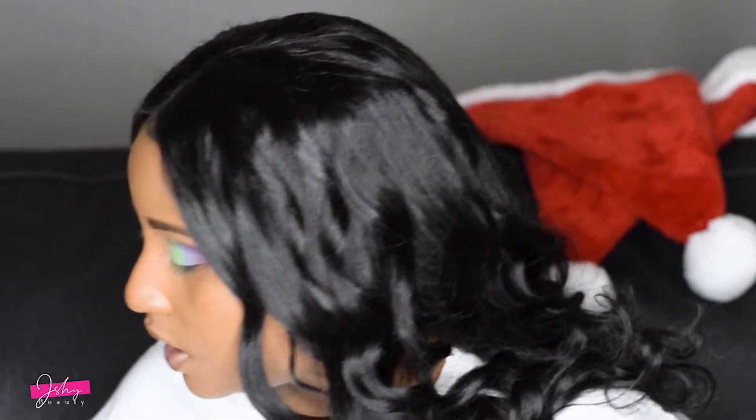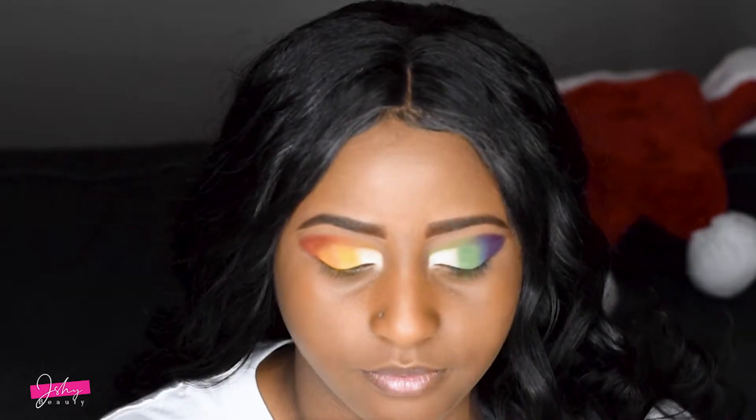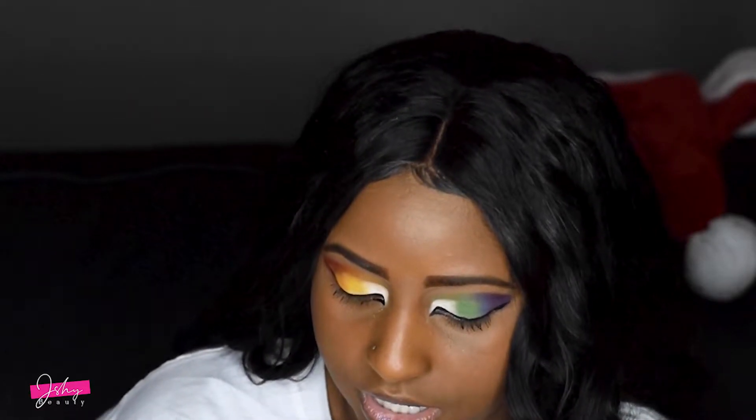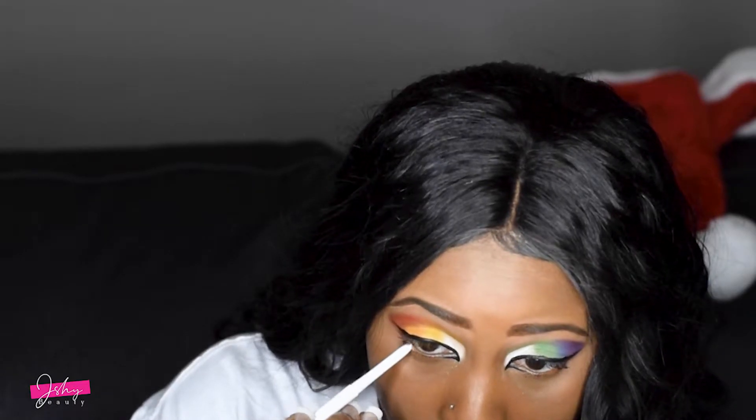I'm going to use my NYX Matte Liquid Liner to do my eyeliner. Now I'm going to be taking some of my white ColourPop eyeliner and putting that underneath my eye, so we can make that eyeshadow that's going to be underneath pop.